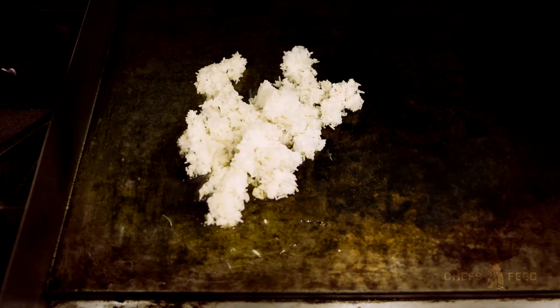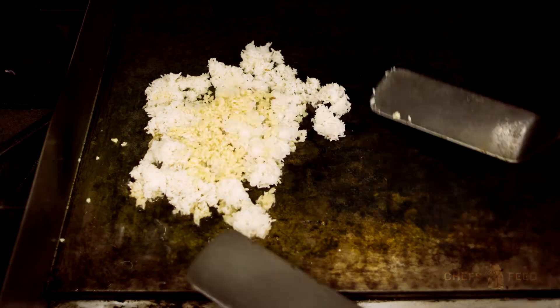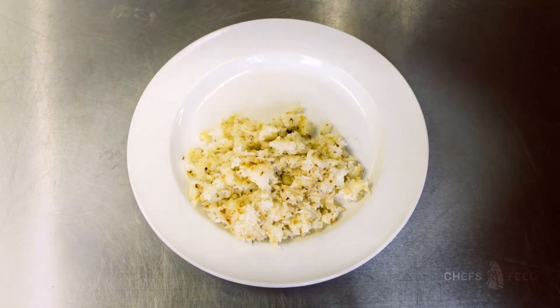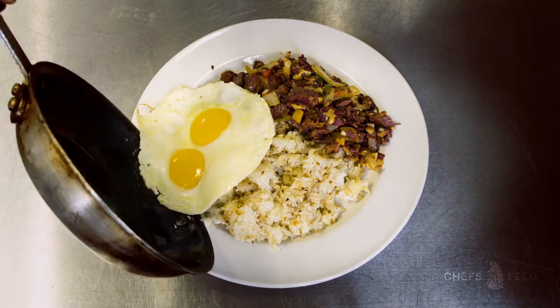So the silog — the easiest way to describe it is the Filipino Denny's Grand Slam breakfast. The garlic fried rice acts as the hash browns. Then you have your eggs, any style, and finally you have your protein. And the one that we demoed was the corned beef silog.